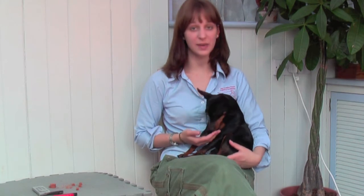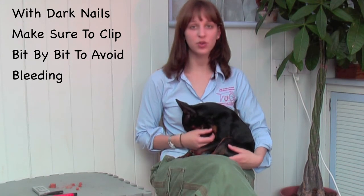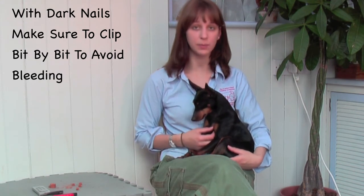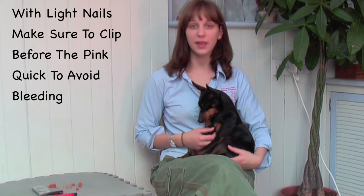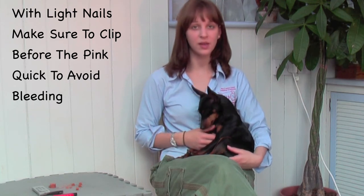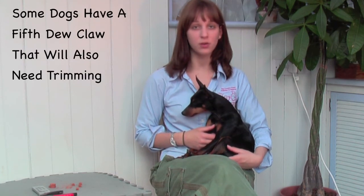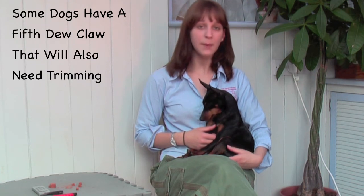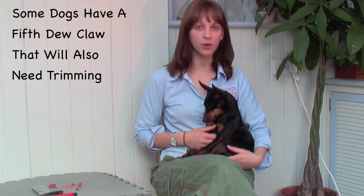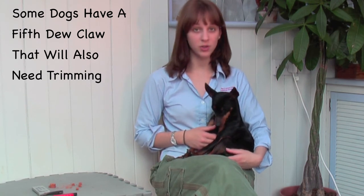Once your dog is comfortable with the clipper, you can begin trimming the nails. With a dog who has dark nails like Asher, you have to make sure to only trim the nails bit by bit to prevent bleeding. With a dog who has lighter nails, you might be able to see a pink area called the quick, which contains the blood vessels in your dog's nail. Make sure to not trim too deep so that your dog does not bleed. If your dog happens to bleed, you can use a styptic powder purchased from your local pet store to stop the bleeding, or use a little bit of cornstarch.